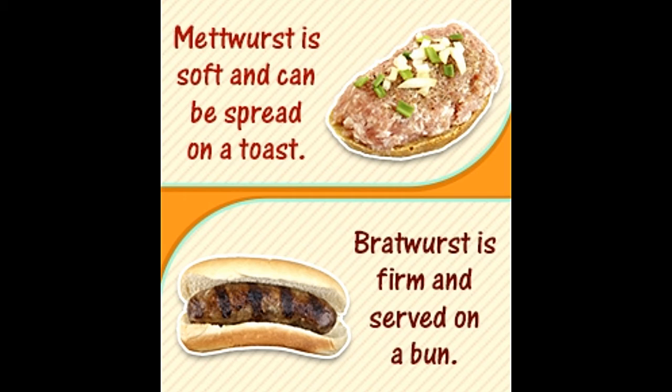Wurst sausages are natural or synthetic casings that are stuffed with finely minced meat, especially pork. Mets and brats come in a number of varieties and have numerous ways of preparation. They can also be paired with other ingredients like cheese, mustard, bread, etc.